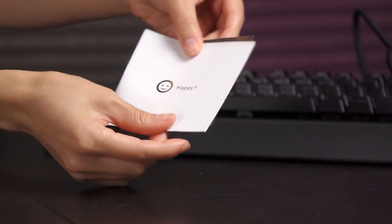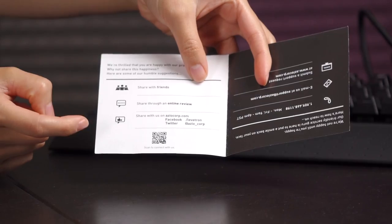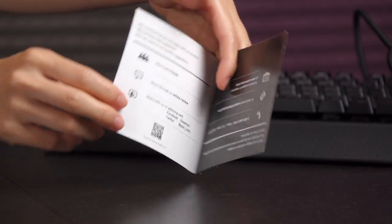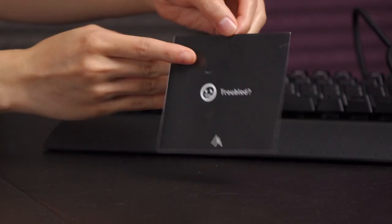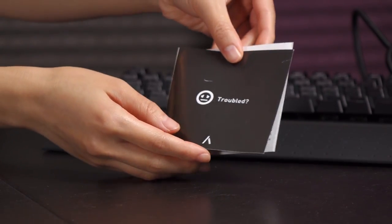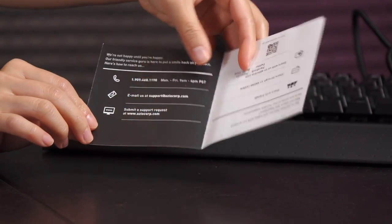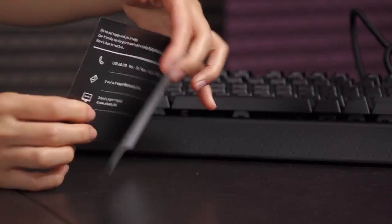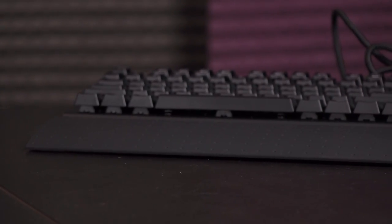Next up is this guide card — it says 'happy' on the outside, and on the inside it's a way to share a review or let others know you have a cool keyboard. The flip side has a troubled sad face, and inside is a way to contact ASIO by phone, email, and the like.